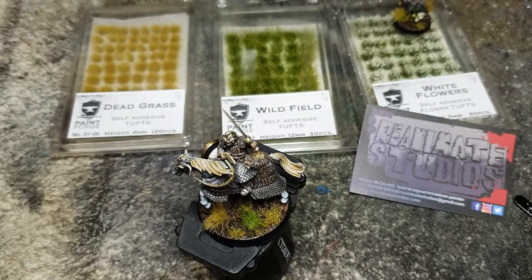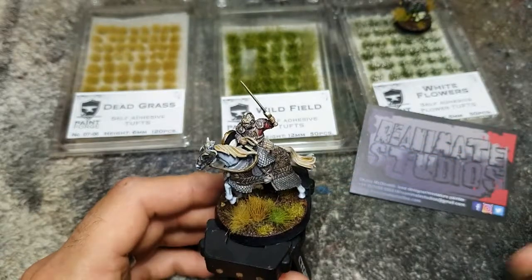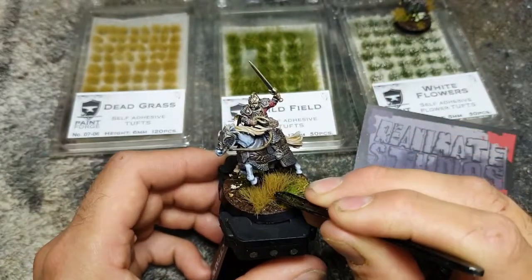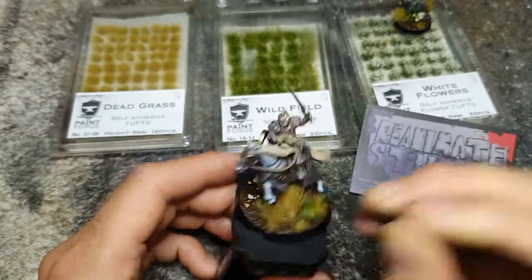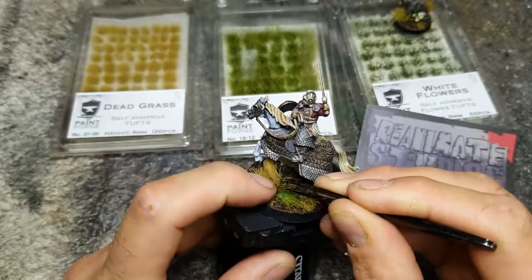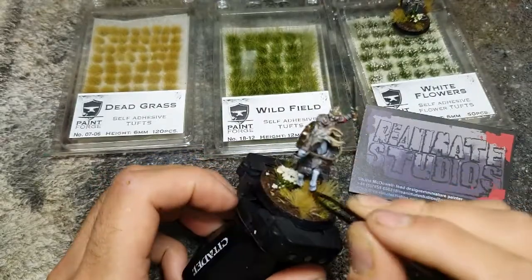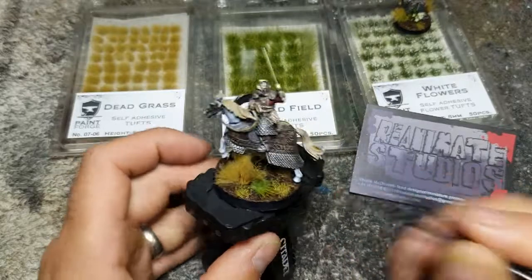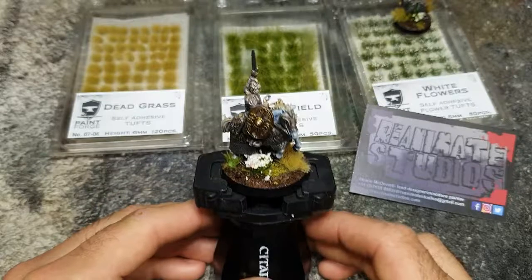Finally I'm going to use — I think it's called Step — it's a really long tuft of almost marsh grass, and I want to get it right in underneath the horse here. With these ones I would recommend using your fingers initially to pull them out, because the length of the grass is very long and I found the first one I pulled off with the tweezers kind of wrecked it a bit on the unmounted version.